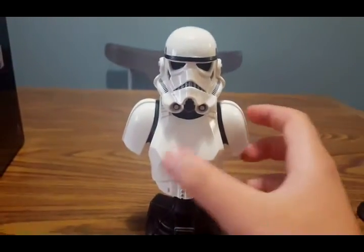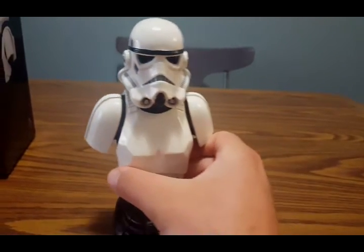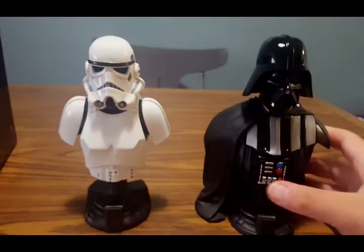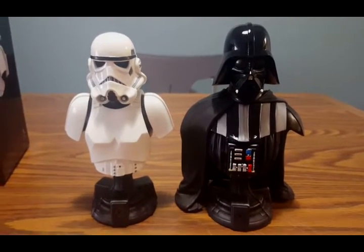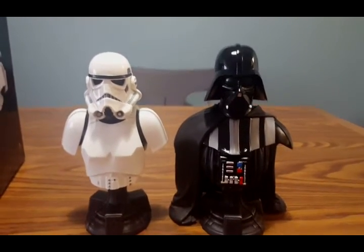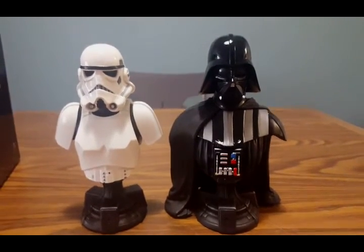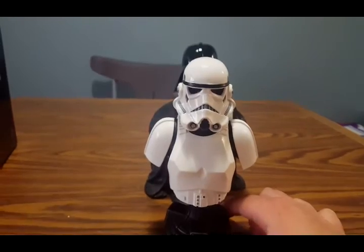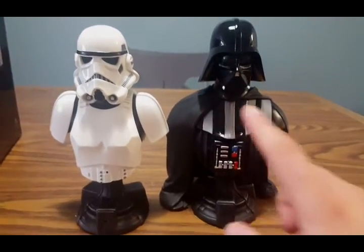That's about it for this mini bust — there isn't too much going on, it's pretty simple and it's a really cool piece. Here we have them next to Vader to bring them side by side. They are just about the same height — I measured the Trooper and it stands about seven inches tall and about five inches from the widest part of the shoulders. I'd assume Vader is maybe 7.2 or 7.3 inches. You can see Vader is pretty much bigger, and granted Vader is such a large character with the bigger shoulder pads and the cape.